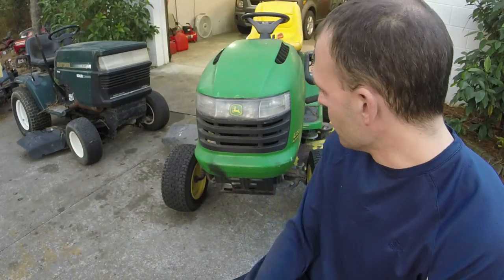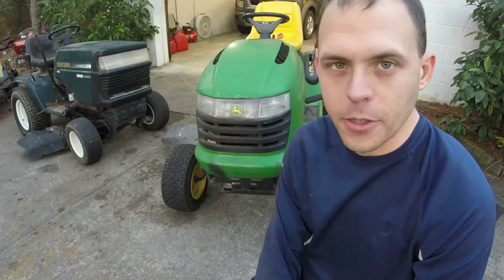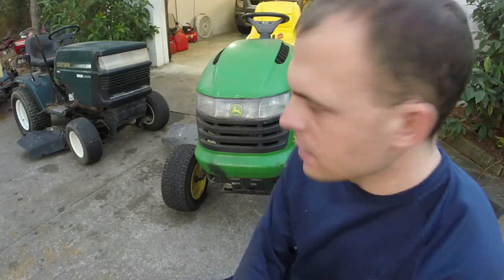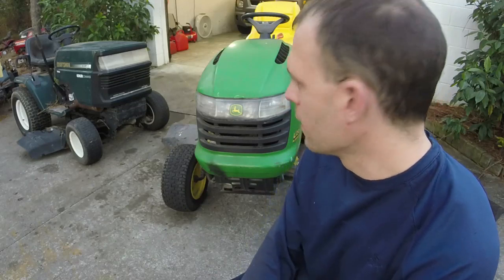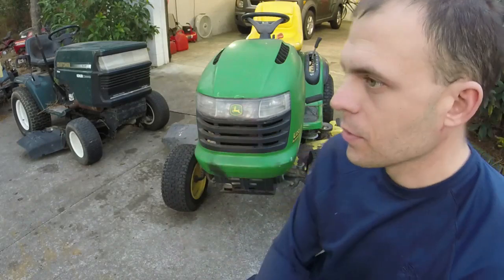Hey everyone, welcome to Ellis Mowers. I appreciate y'all watching the channel as always. We have a John Deere L120 lawn tractor here today. Never had one of these before — I've had a couple LAs and a couple of Ds. This one is running, driving, cutting, but it needs a little help. I got it in a trade deal for a 42-inch Yard Machines rider that I had to do a big transmission swap on twice. I got this on trade plus some cash.